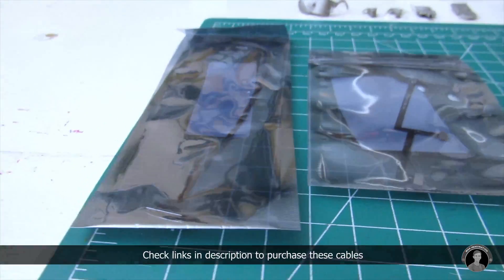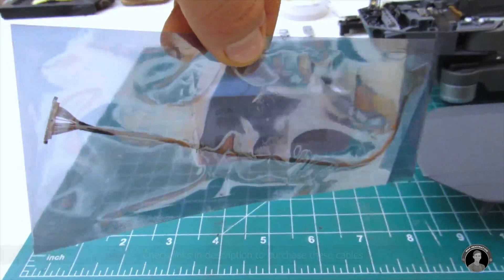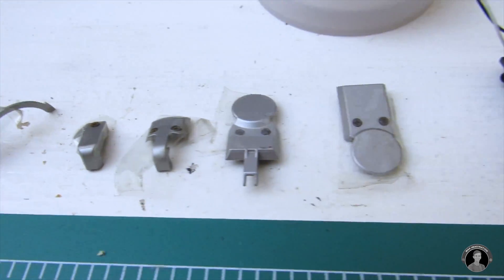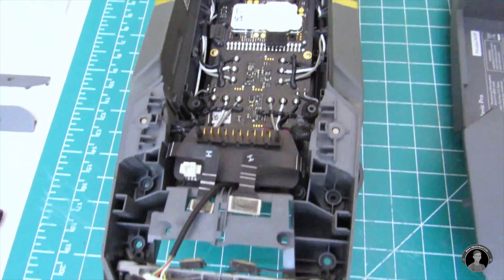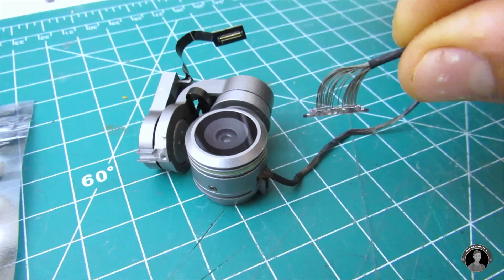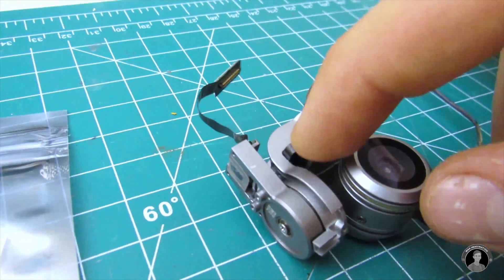So to the left, here are the two replacement cables which I just got in the mail. This is the 4K camera's signal cable and the flexible PCB gimbal ribbon cable. And on the table I have the rest of the gimbal unit all disassembled. I also organized and labeled any screws that I took out. To start out, I'll show you how to replace the video signal cable and then we'll move on to the gimbal motor cable.